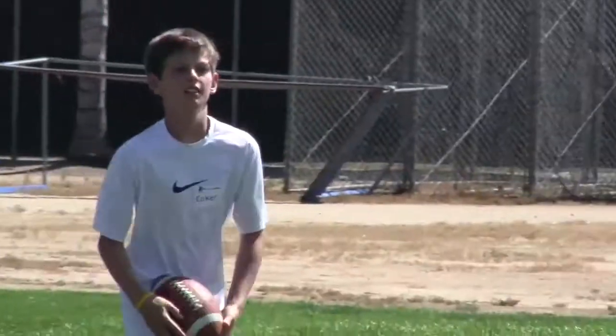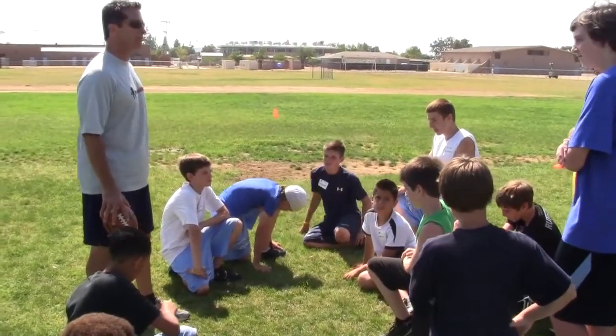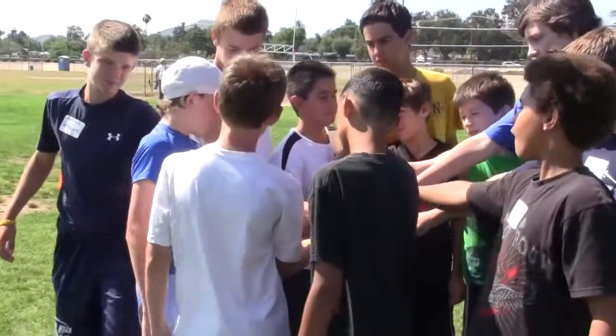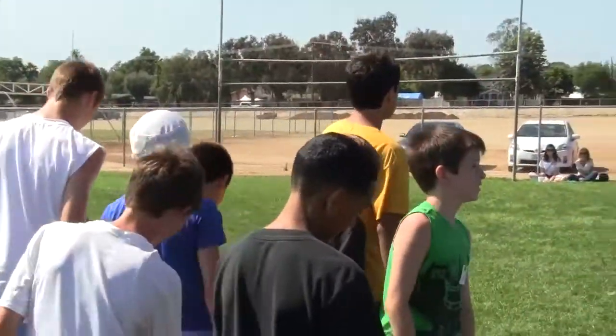Good job guys, come on in — excellent job today. The most important part about playing receiver is understanding that you're part of a team. Receivers on three — one, two, three, receivers! Good job guys.